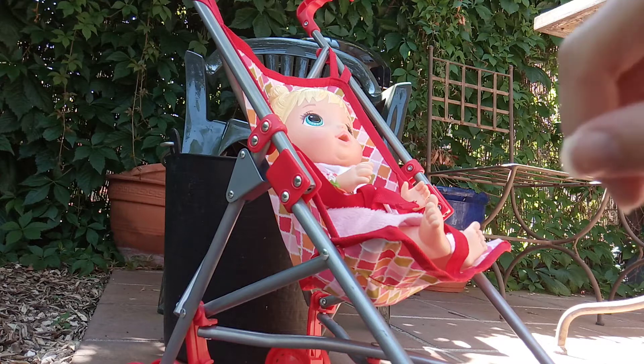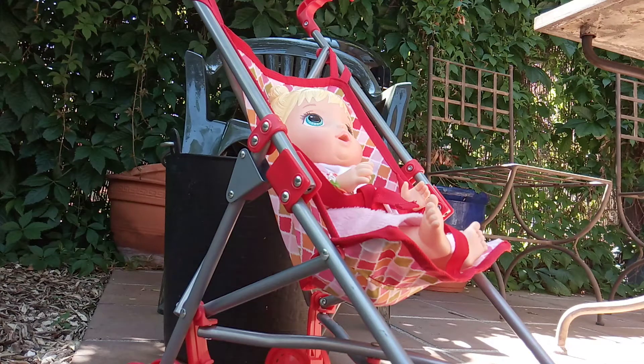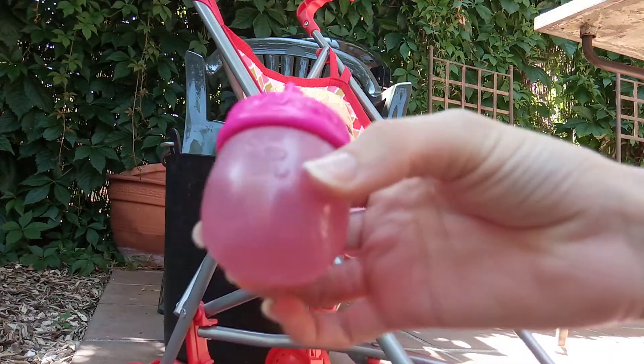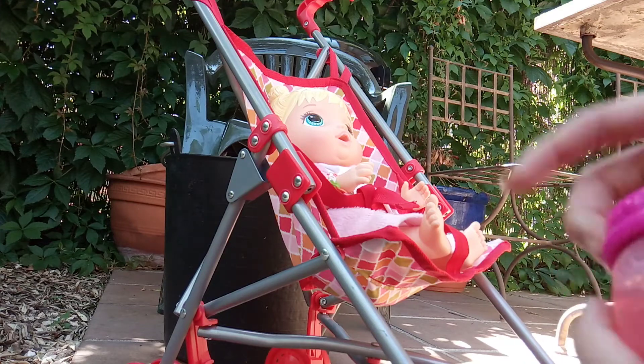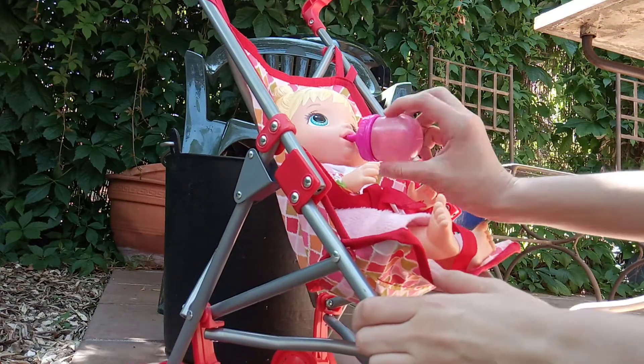Alright, we are outside — sorry for that noise, I'm not quite sure what it is, I think it's like a lawn mower or something. But we've got her juice, and we did not put ice in it in the end, because I couldn't get it in the bottle — it's too small. But anyway, let's feed her.